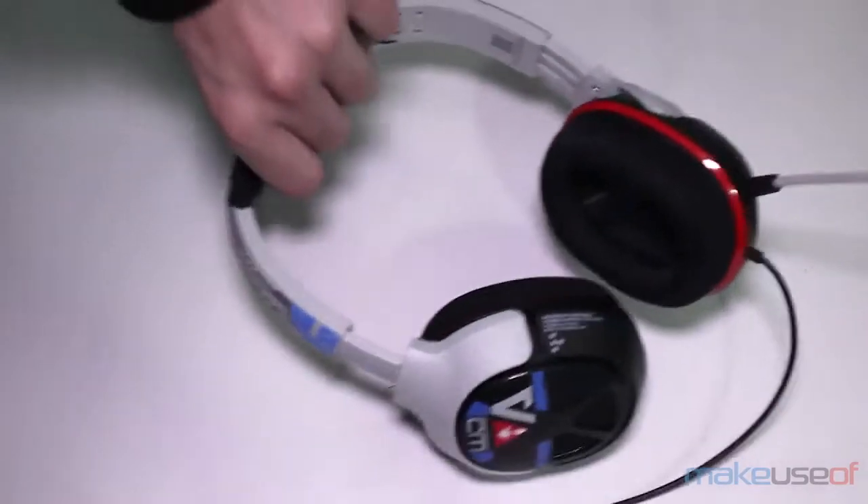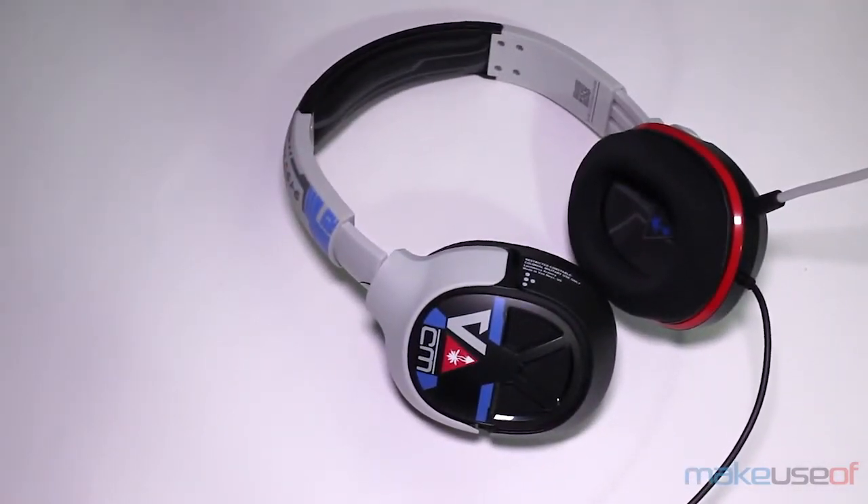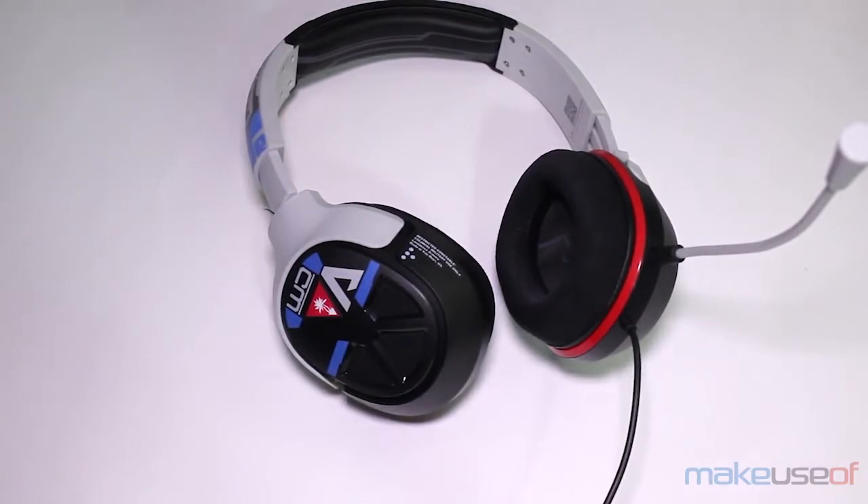They're definitely cool looking, and the color palette of just some gray, black, a little bit of red, and a little bit of blue, makes them so that even if you're not really in love with Titanfall and you just happen to like the headphones, they're still completely usable and you won't feel ridiculous wearing them, because the color palette is not too in your face. So as far as the look goes, I definitely like them. As someone who enjoys playing Titanfall, I like them even more. But even if you don't, they're just cool looking headphones.